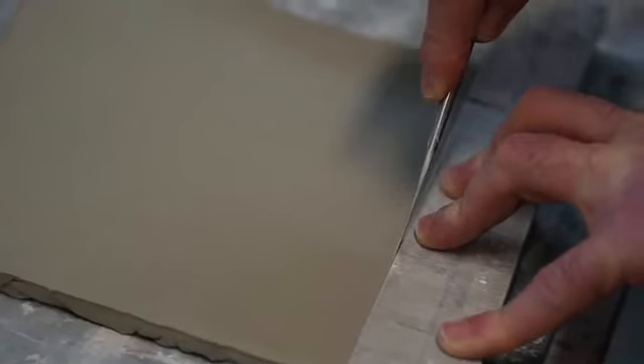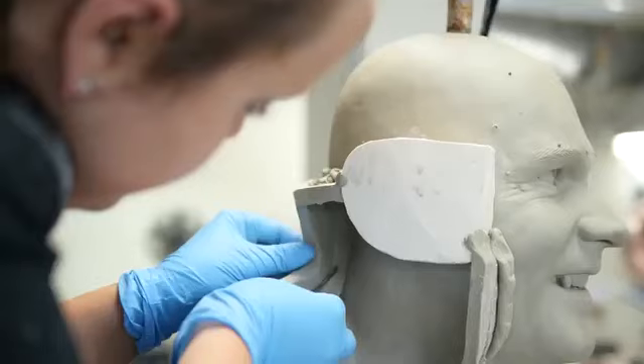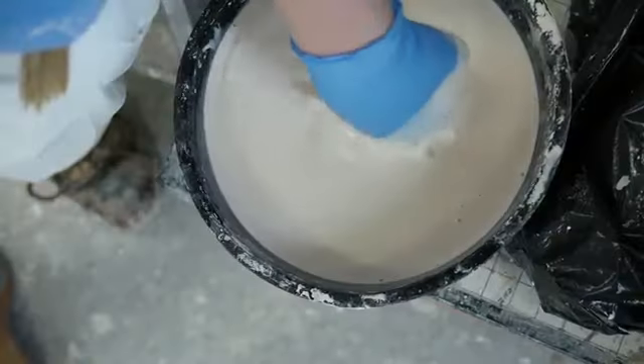A special plaster mould was then made of Steve's clay head. It's in 13 pieces so it could be removed from the clay and put back together like a jigsaw puzzle.